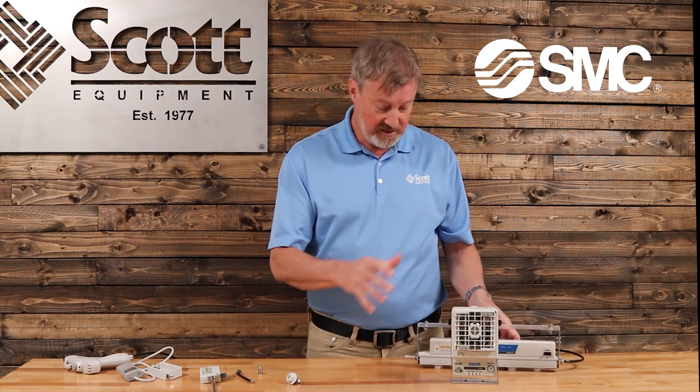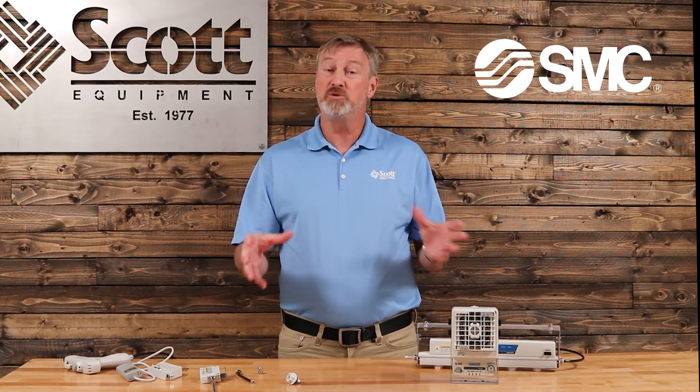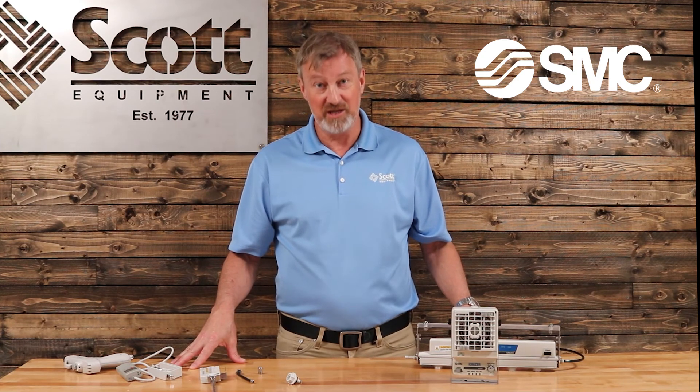Thank you for listening. If you have any questions about SMC's ionizer products, please reach out to us here at Scott Equipment Company in beautiful Charlotte, North Carolina. Thank you for your time.